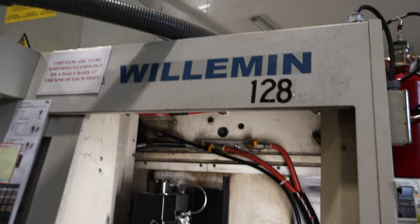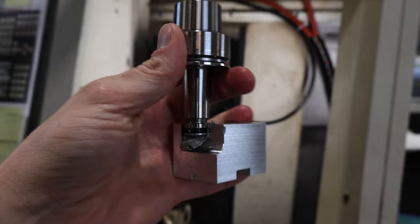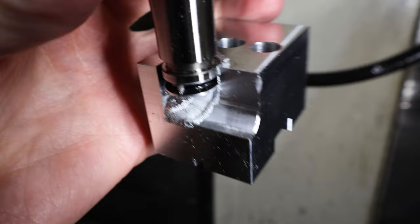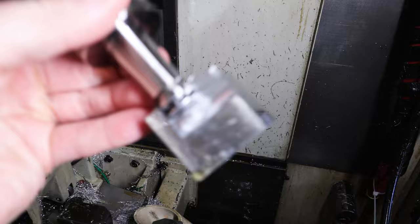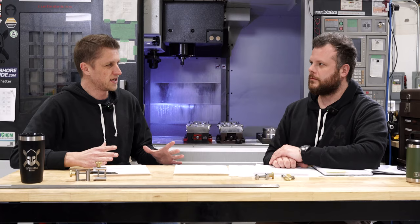We had some challenges this week. I had a good one just after everybody left — I was working on our Willemann machine and I crashed it. It does one operation, two operations, and then it just goes right into the jaw tool holder, drilling deep into aluminum — the holder itself. A little tiny 1/8-inch end mill disappeared, and then the holder went deep into the aluminum. It does two successful operations and the third one just plows.